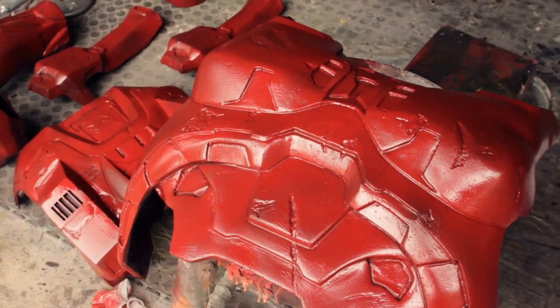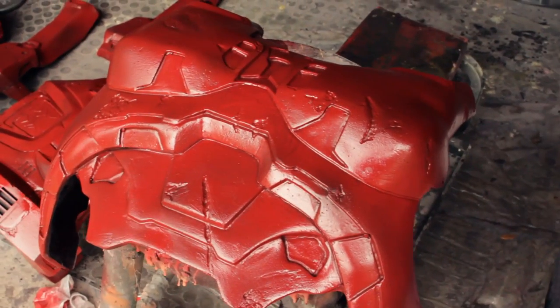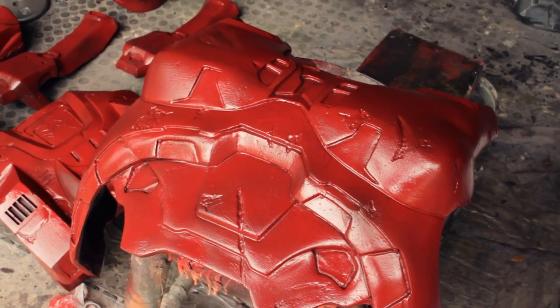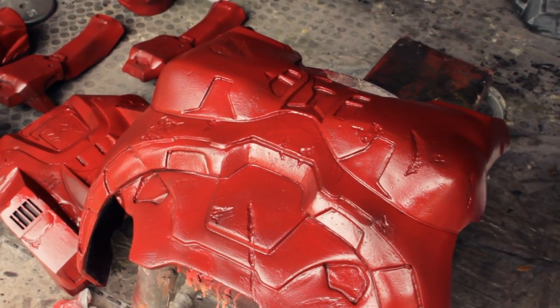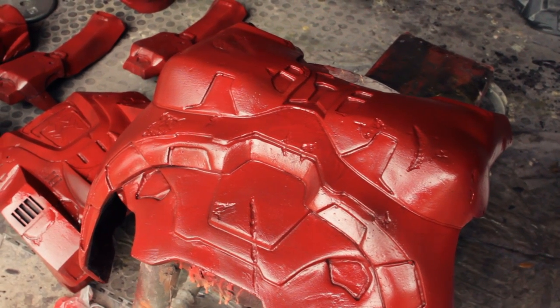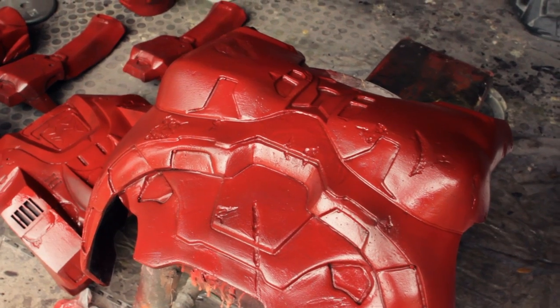Now that we have the first coat on all of our parts, we are going to have to wait until this is thoroughly dry before we start adding any additional paint. If we don't wait until it's completely dry, the second coat will actually peel up the paint from the first coat. So we're going to wait a bit — go have some lunch!